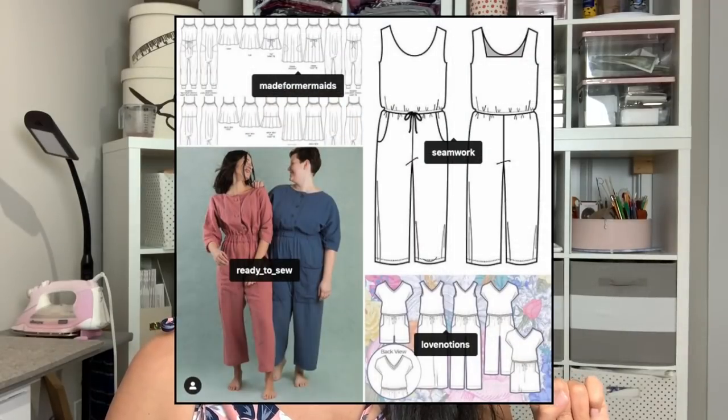For May, I thought it would be fun to do a romper. The options were the Made for Mermaids Willow, the Love Notions Sunday, Ready to Sew has one that's free, and Seamwork Lucy. Everyone voted on the Love Notions Sunday Romper, and today we're going to be talking about it.